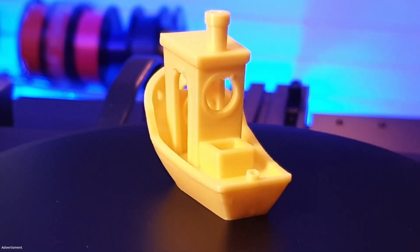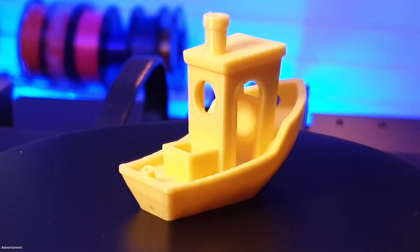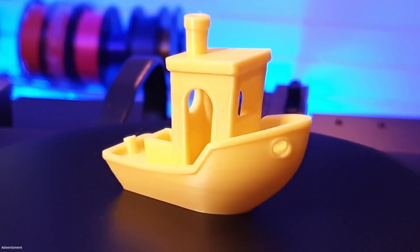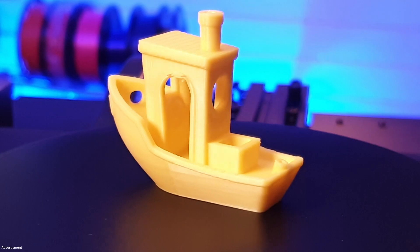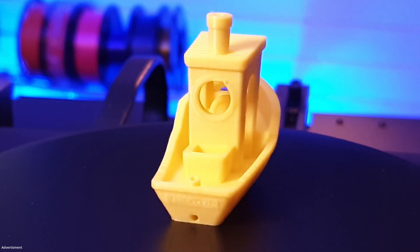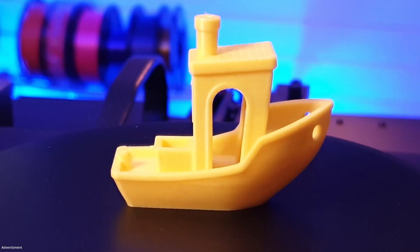I also always print a Benchy, which gives me a good way to compare all tested printers with each other. This one was printed well but not perfect — the layers are fine and the ship bow looks very good, but on the door and the back side of the print the printer was not doing that perfectly. I think with a little modification in the slicer — maybe a bit more cooling, a little less temperature for PLA, or a bit slower speed — this print could be absolutely perfect. Overall, for a printer out of the box without any calibration, this is a beautiful test print.